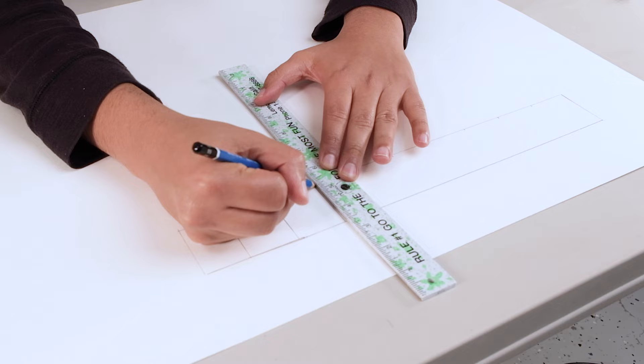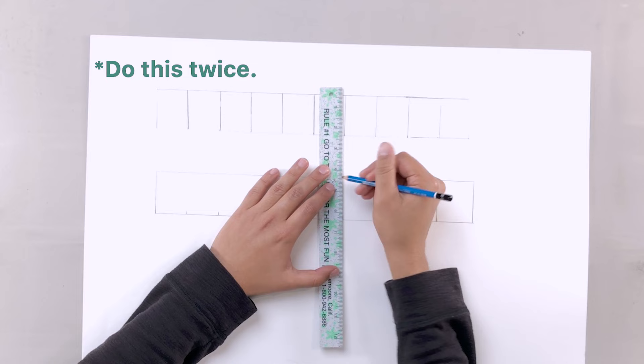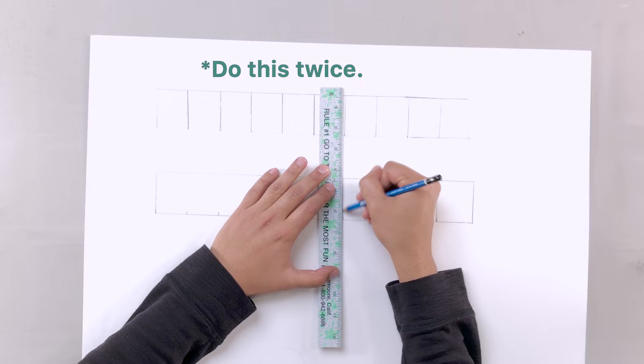On your paper, draw a 2 inch by 15 inch rectangle, and then divide it into ten equal sections. Each section should be one and a half inches in width.